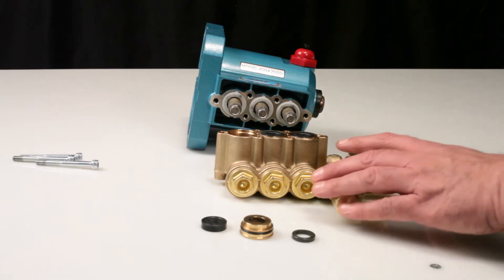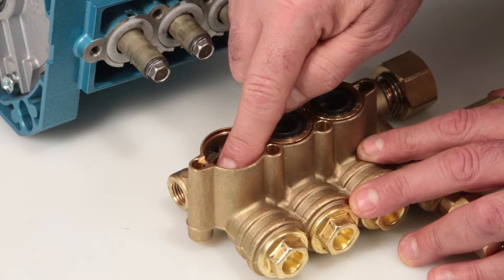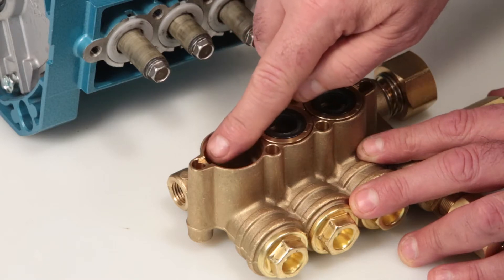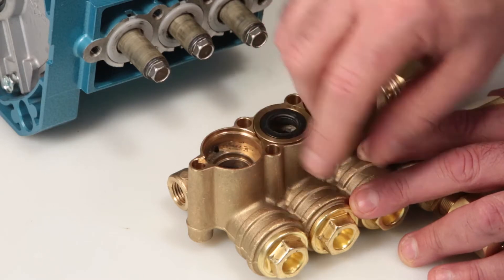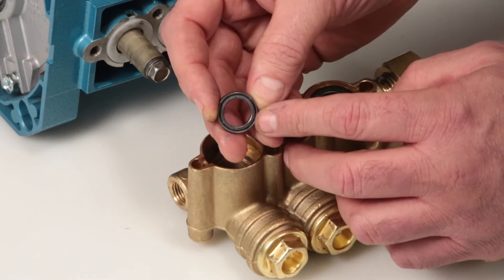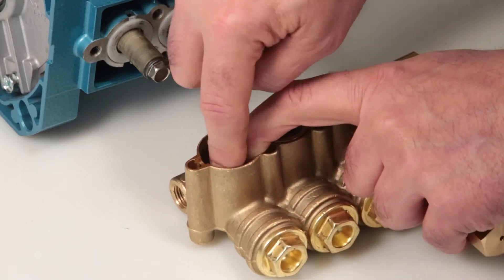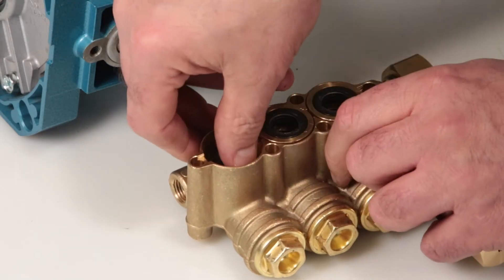Before reinstalling the seals, check the manifold for any signs of damage. To install your seal kit, begin with the high pressure seal. You will notice that one side of the seal has a groove. Insert the high pressure seal with the groove side facing down into the manifold and press into place.